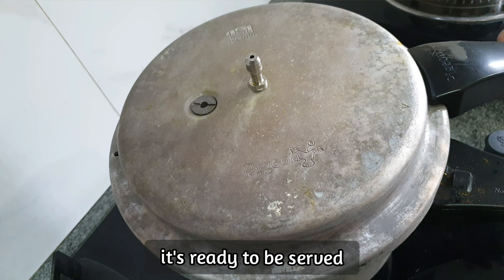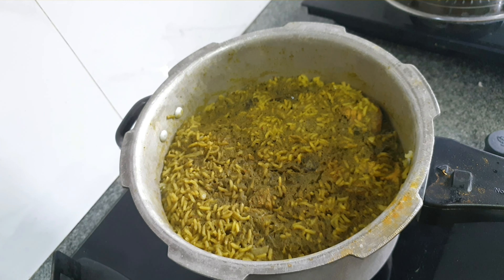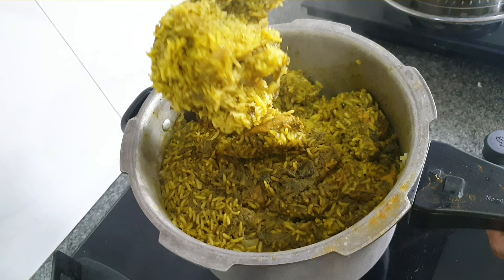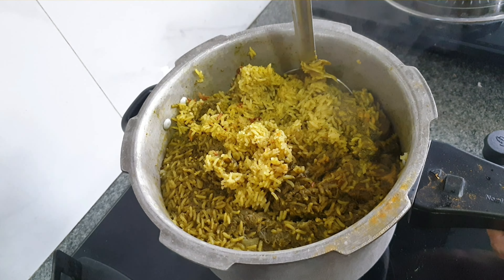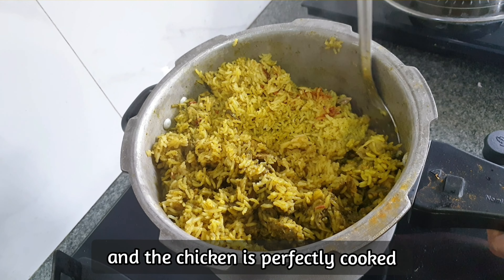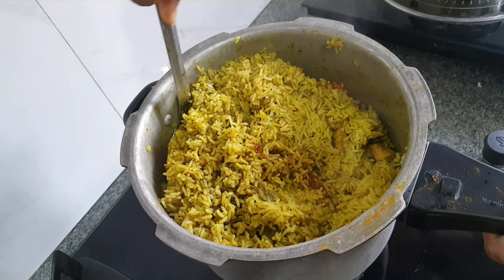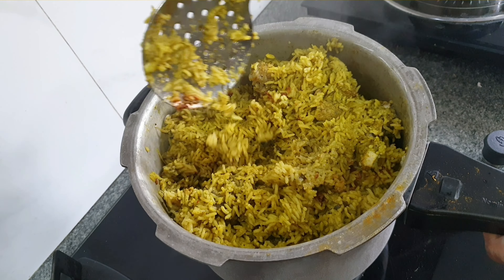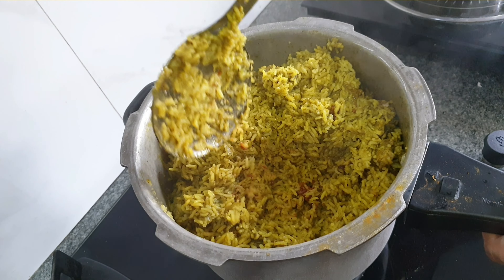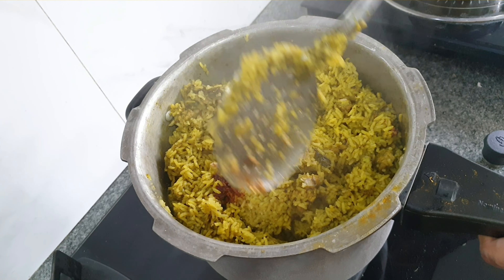Now it is ready to be served. Take a ladle and slowly mix from the bottom up — be careful. As you can see, all the rice grains are separate and the chicken is perfectly cooked. There is a little brown at the bottom, which is not an issue — it happens when you use a large amount of rice and chicken in a cooker. You can also do slow cooking; if so, use 6 and a half cups of water instead of 7 cups.